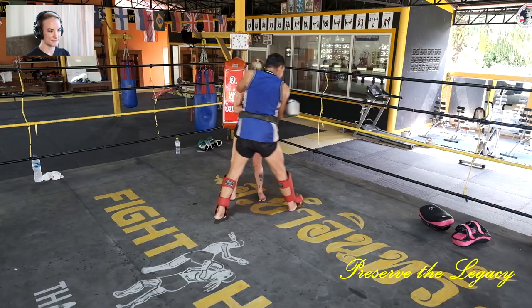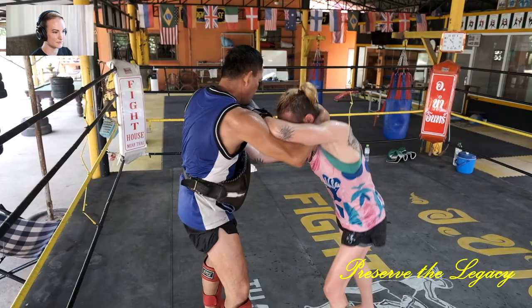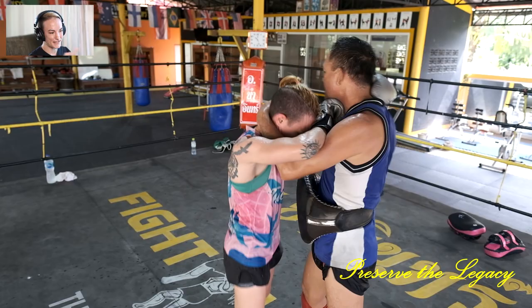See how he just uses this leg — he'll come forward and then pull me back. He's just getting me used to sticking to him regardless of where he's moving. Now at this distance, I want to teep him, kind of juggle him, and then I can close that distance with a knee and grab him. It's a nice turn — I had to learn how to follow and attack off of it.